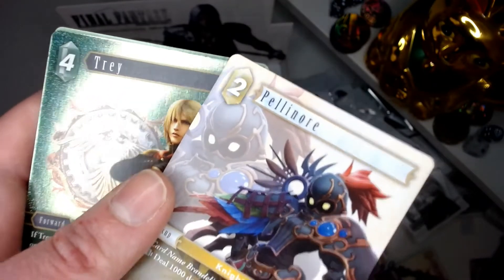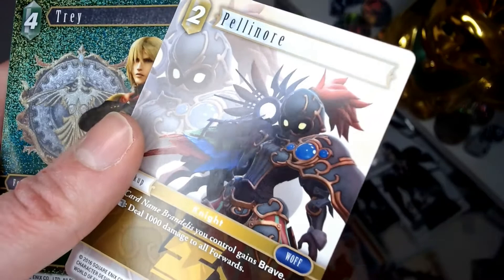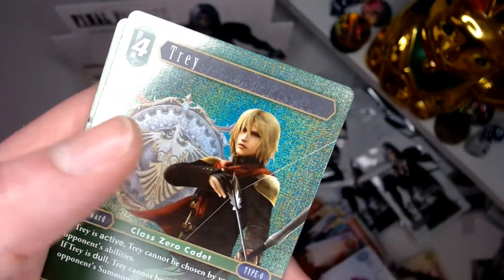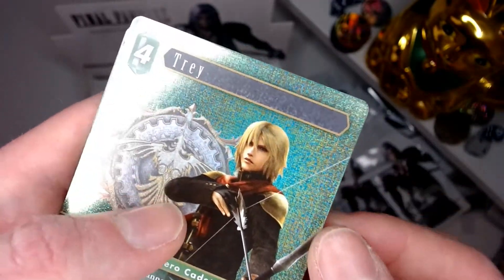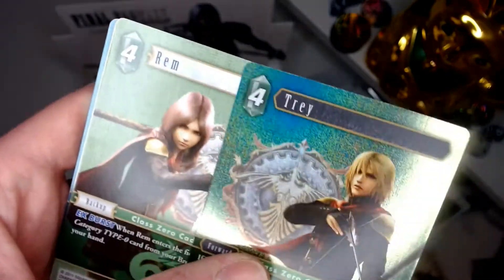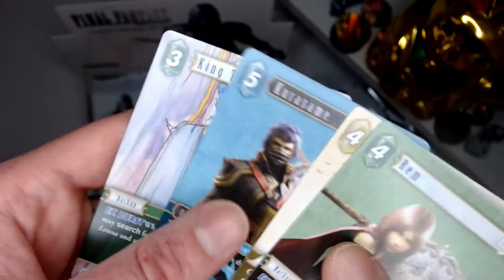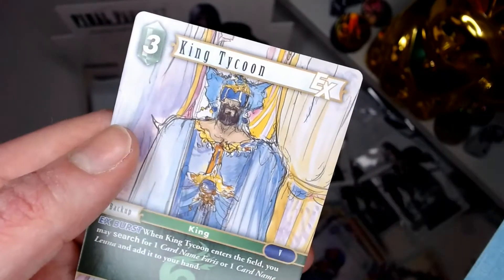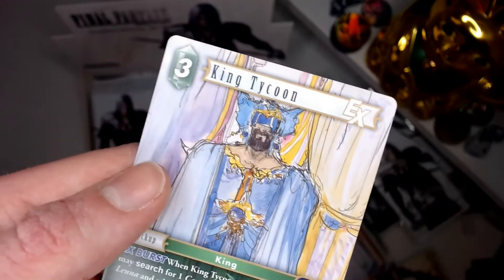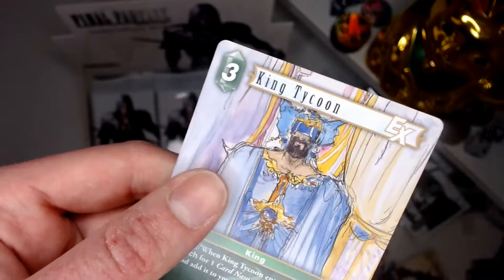Pelinor from Woth — someone told me about the World of... our foil, I'm assuming that's a common. Oh it's actually a hero card, wow — okay, that's all right I suppose. Rem Artemis again, Kasumi, King Tycoon. Some pretty cool Mano artwork there. That's our hero card at the end — very nice.